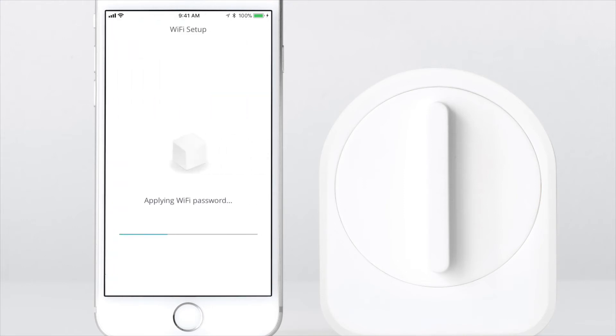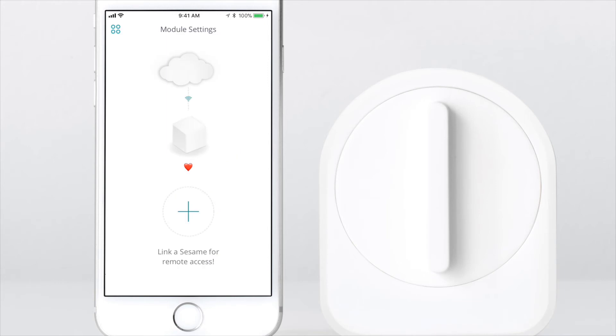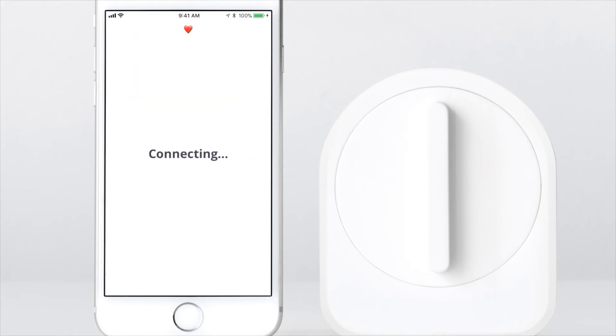It will take a few moments for your Wi-Fi access point to connect. Click done. To pair your Sesame with your Wi-Fi access point, click on the plus sign, then select your Sesame. Click done.